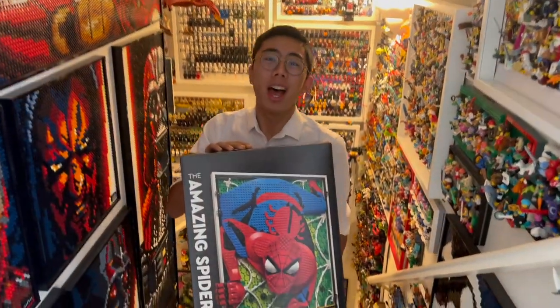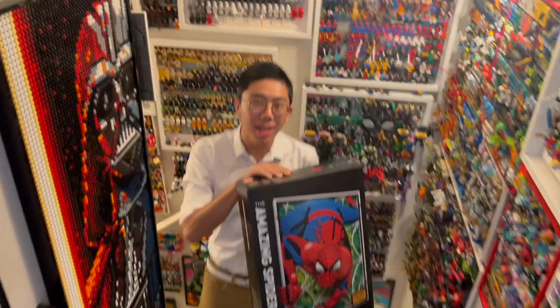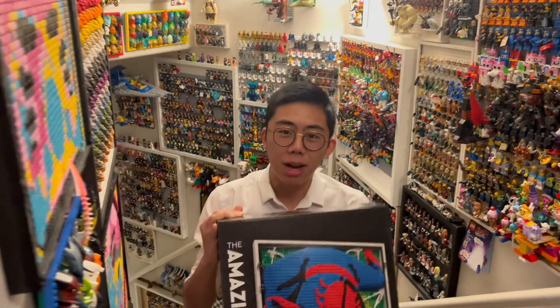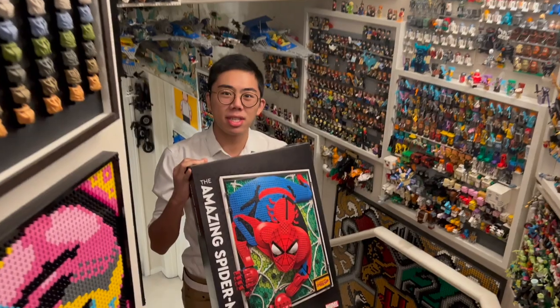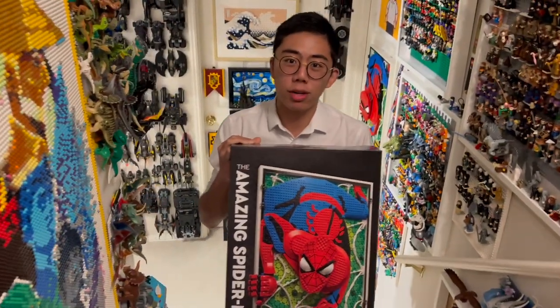Hey there, thanks for tuning in to Duck Bricks. I'm Chris, and today we're going to be taking a look at the incredible, the amazing, the one and only Spider-Man art set. Coming with 2,099 pieces — which is an actual complete coincidence — this is a very unique style of art set from LEGO, and something that they haven't really ever done before.